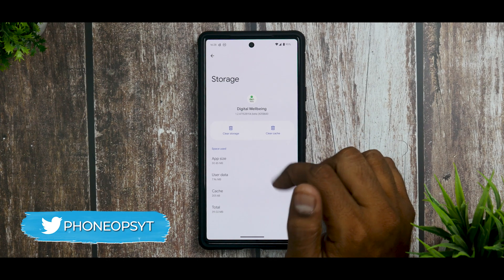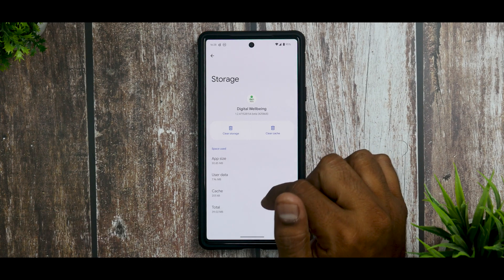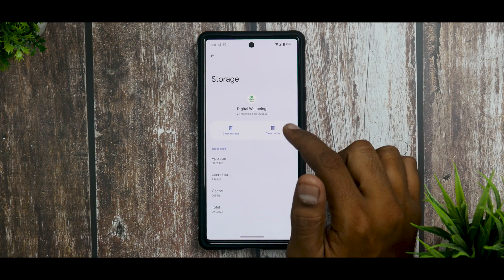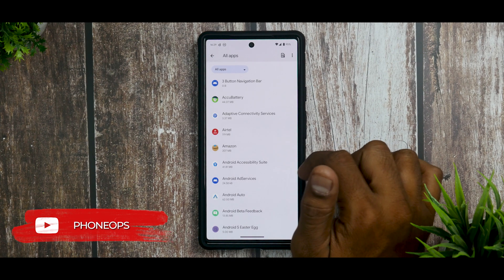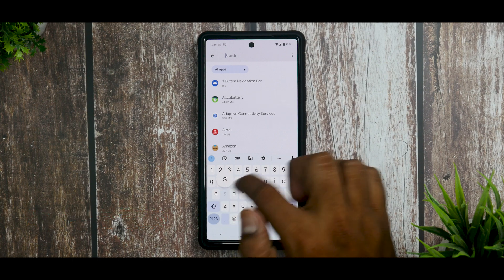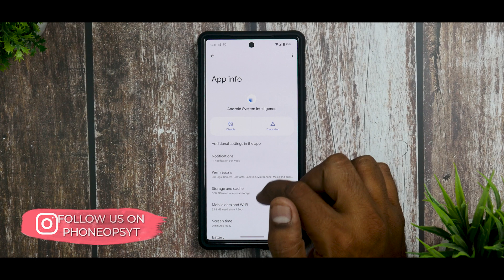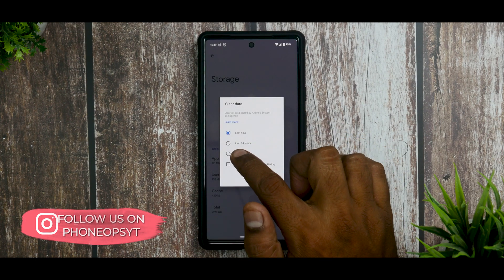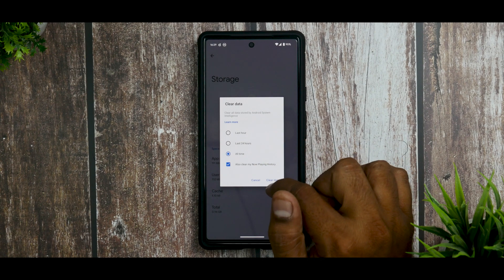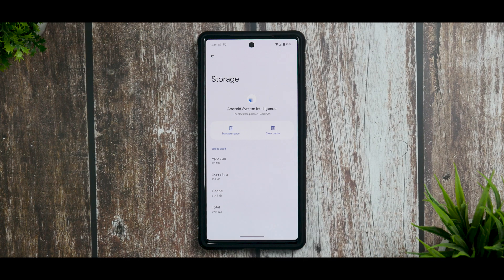Next, find Digital Wellbeing. Go to Storage and Cache, clear storage, and hit Delete — make sure both cache and storage are deleted. The third app is Android System Intelligence. Go to Storage, then Manage Space, select All Time, and clear Now Playing history and clear data.